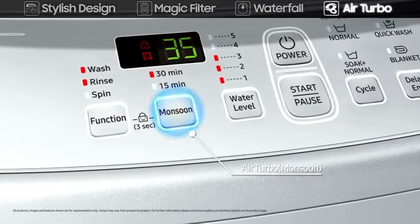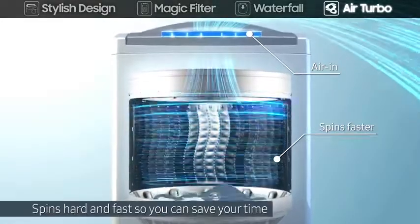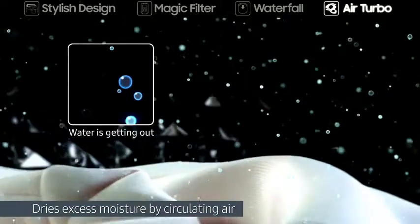The air turbo drying system allows air to be drawn in through dual vents, creating a whirlwind of drying power. It spins hard and fast so you can save your time, and dries excess moisture by circulating air.